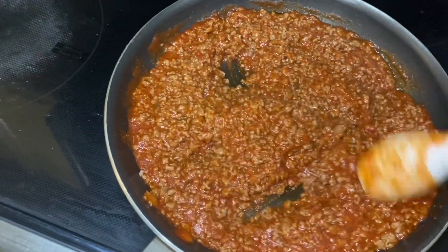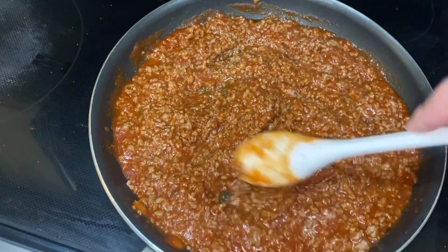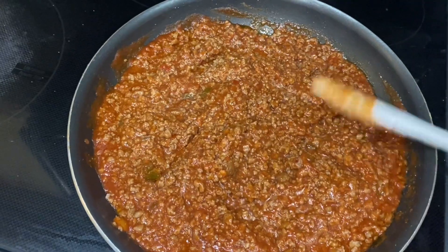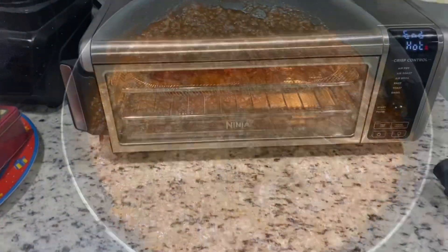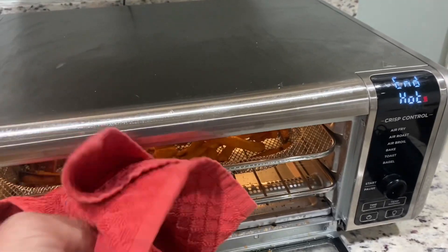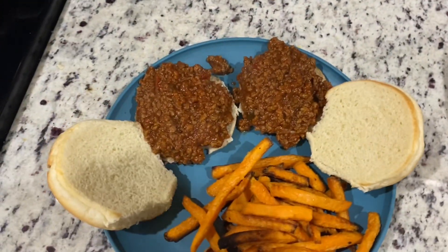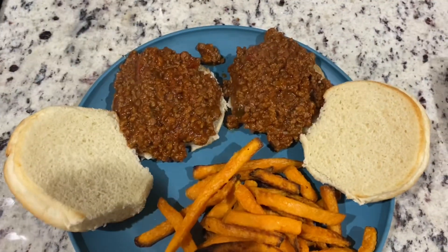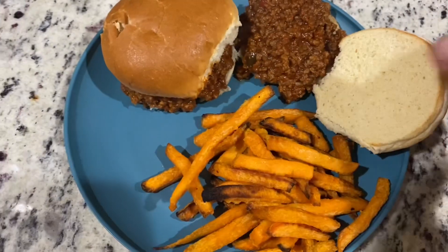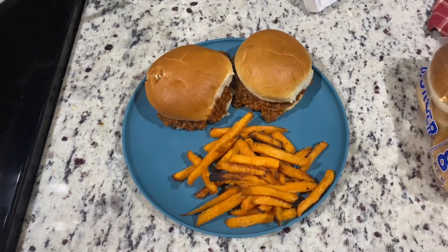Now we're gonna heat this up a little bit more. We've got some hamburger buns for it, and I've got sweet potato fries — and the sweet potato fries are ready. Look at that! There you have it: two sloppy joes and sweet potato fries. Easy breezy cooking with deer meat!